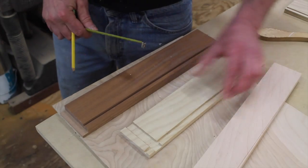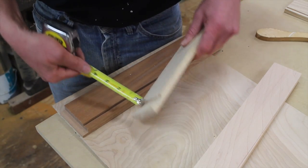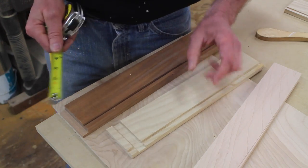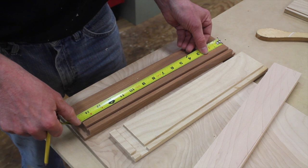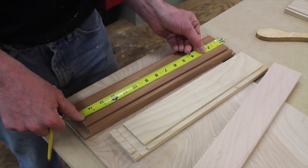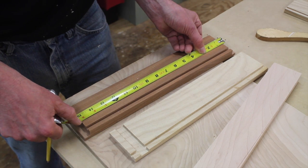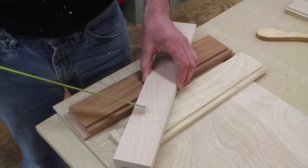To find the length of the drawer back, first I'll measure the depth of the dado, which is 3/16ths. I'll times that by 2, so now I've got 3/8ths. Next I'll measure the inside of the drawer, which is 14 and 13/16ths. I'll add 3/8ths to that measurement, and now I'm at 15 and 3/16ths. That's the length of the drawer back.